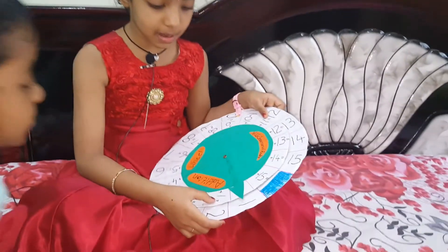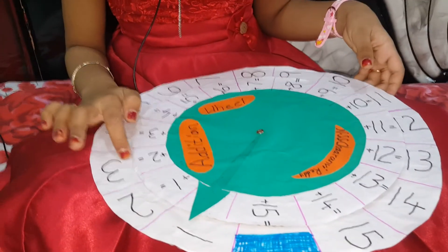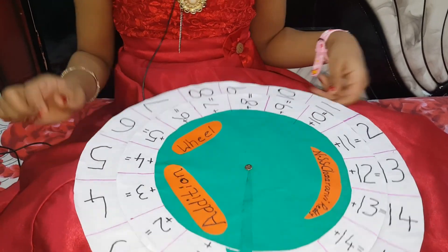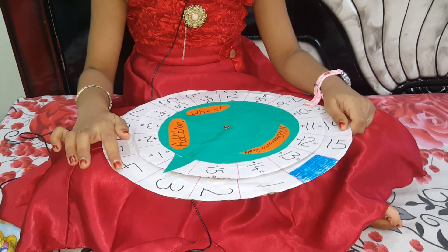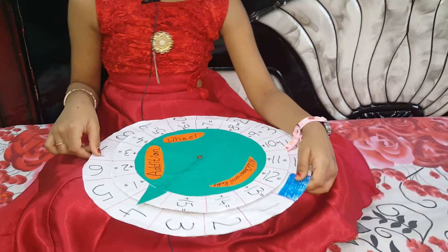Now let's take an example starting from 1. 1 plus 1 is equal to 2. 1 plus 2 is equal to 3. 1 plus 3 is equal to 4. 1 plus 4 is equal to 5. If you take another number you say like this: 3 plus 1 is equal to 4. 3 plus 2 is equal to 5. 2 plus 2, 2 plus 5, 2 plus 3, 3 plus 3, 3 plus 1 is equal to 5.